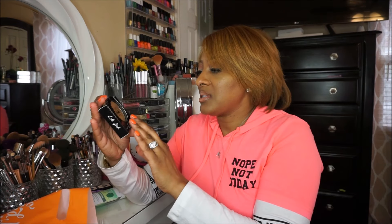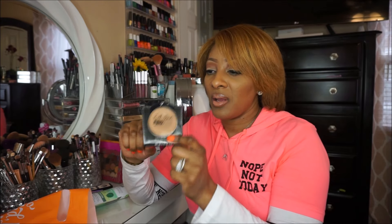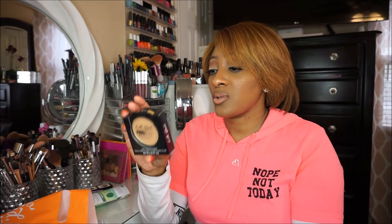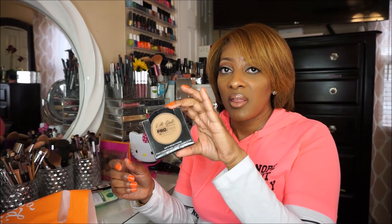The next item I picked up is the L.A. Girl Pro Face powder. Ulta does carry L.A. Girl now. I picked this up in true bronze — not quite sure if it matches me, but it looks like it does. This is a matte pressed powder. It's long-lasting, oil-controlling, mattifying, and helps cover blemishes and imperfections. It's paraben and fragrance-free, and it comes with a mirror and a sponge.